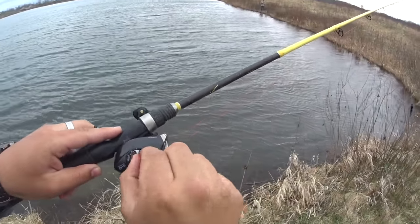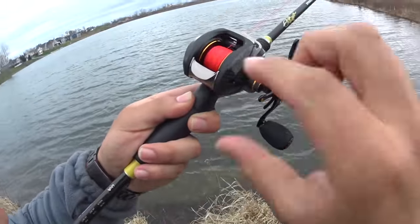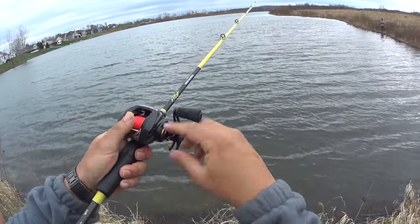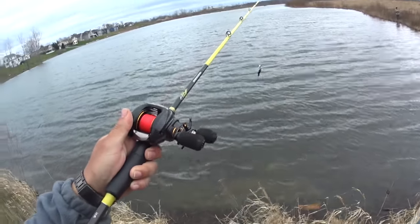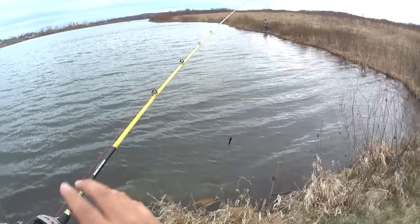This is your tension spool right here — this little knob. It measures how fast your bait will drop. If I loosen that up, see my bait will start falling down a lot quicker. I'm going to tighten it up right here. As soon as I loosen that tension, my bait starts falling.